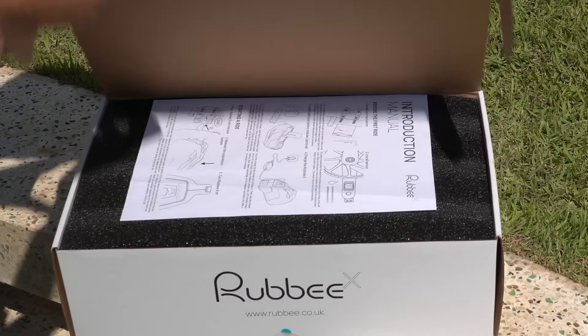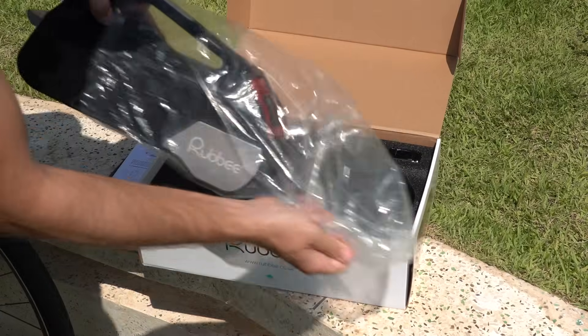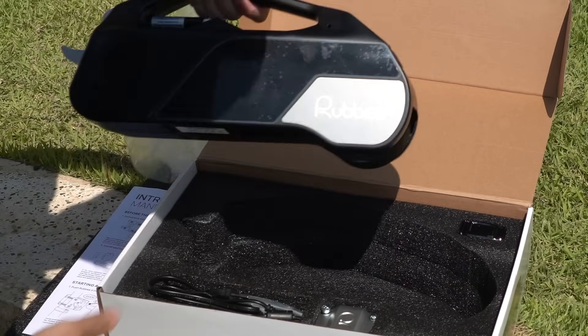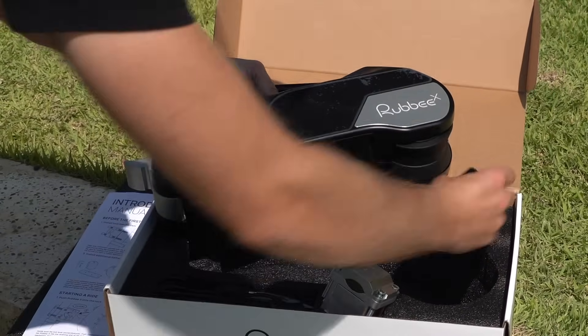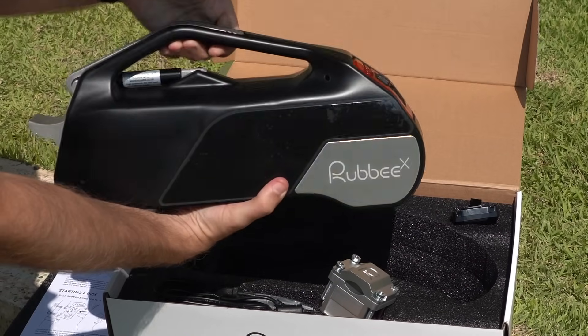Let's see what we got in here. The instructions, probably useful, and the main event here. This is the Ruby electric drive kit. This is the whole unit right here. It's got a mount, and then I believe this is the pedal assist sensor, but it's basically all here, which is what makes this so simple.